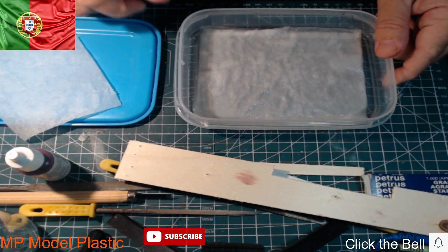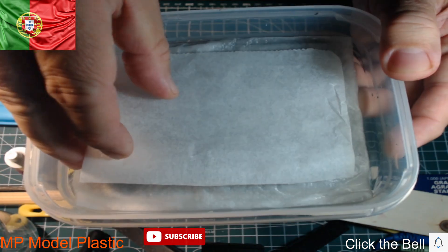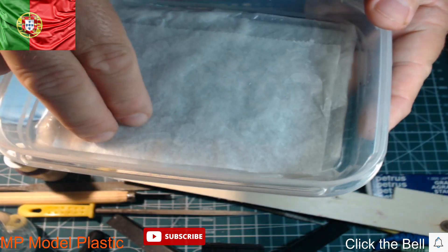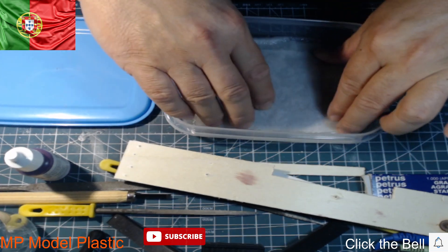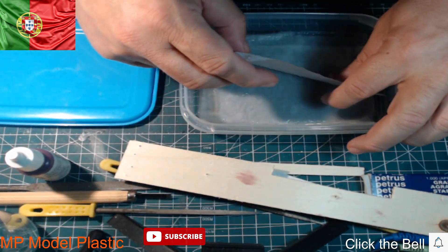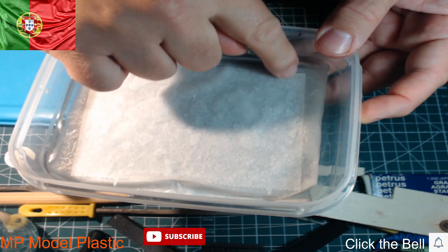Then you are going to put the paper and you are going to see the reaction. I'm going to move the camera closer. When I put the paper, you just see it's going to absorb all the water. This is the correct way to create a very good smooth surface for the paint. It's all directly absorbing the water.